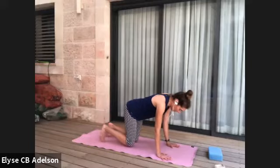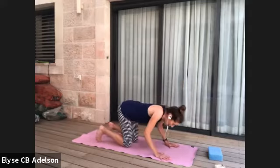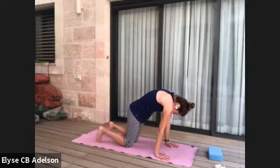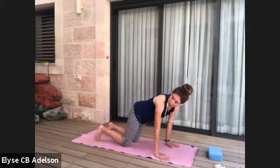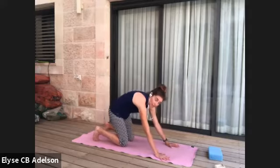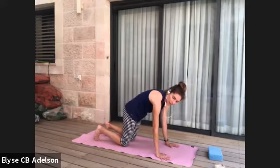Curl the toes under. Let's bring awareness to the spine before we get back to the wrists. Rounding through the spine in cat — keep the spine rounded, bring the hips back, also stretching out the soles of the feet. Give the wrist a break. Three more times: inhale forward to neutral position, exhale rounding and bringing the hips back.